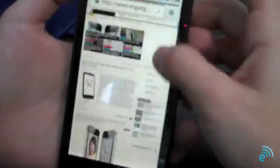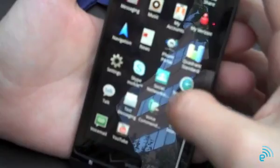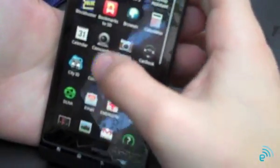Excuse the background noise here — we're meeting at an outdoor coffee shop. Just super fast. Let's go through the menus here. The phone came preloaded with Blockbuster, which we haven't really seen before on an Android app. Looks like there's going to be some sort of Vcast integration.